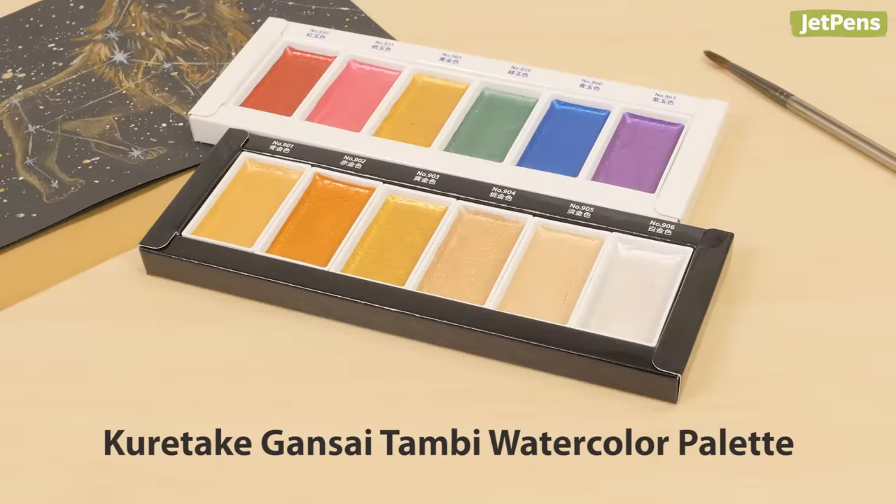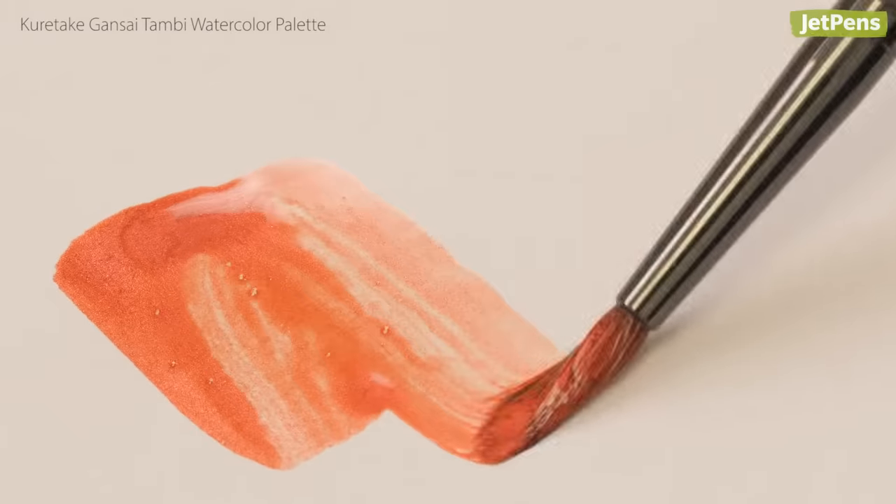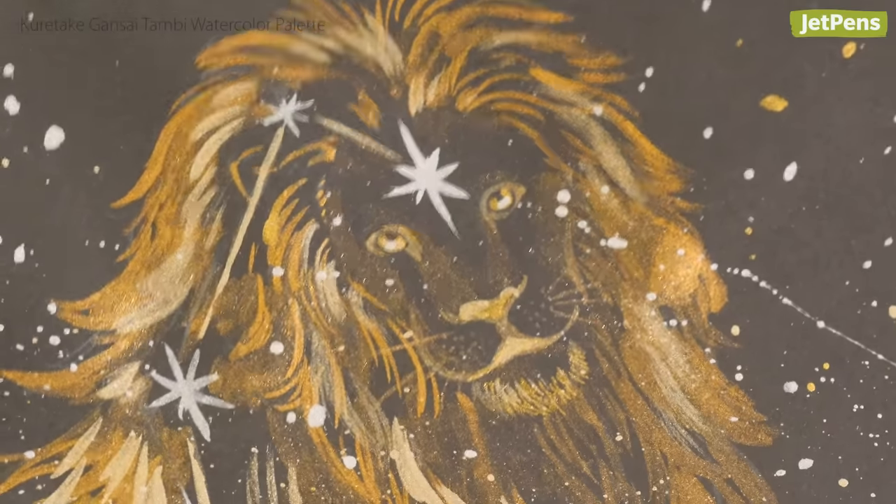The Starry and Gem palettes in Kuretake's Gansai Tambi watercolor line are just as lovely as the Koliro. They're slightly less pigmented, but are extra glossy, which makes them super eye-catching.